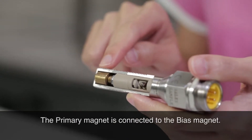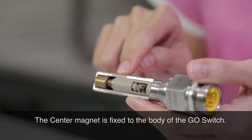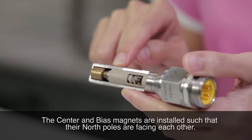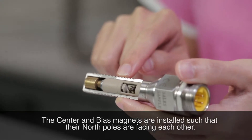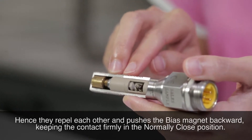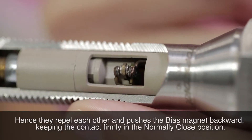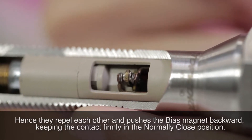The primary magnet is connected to the bias magnet. The center magnet is fixed to the body of the GoSwitch. The center and bias magnets are installed such that their north poles are facing each other. Hence, they repel each other and push the bias magnet backward, keeping the contact firmly in the normally closed position.